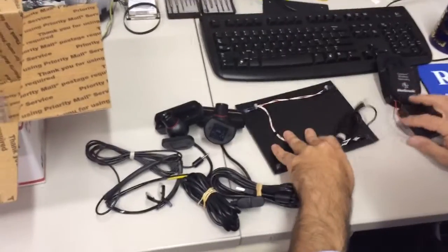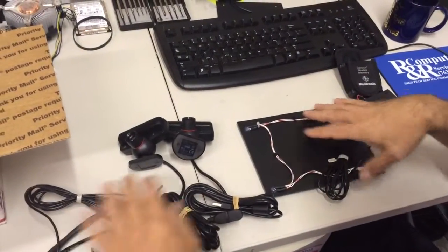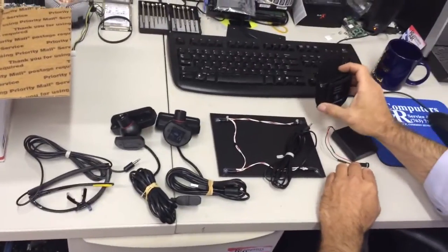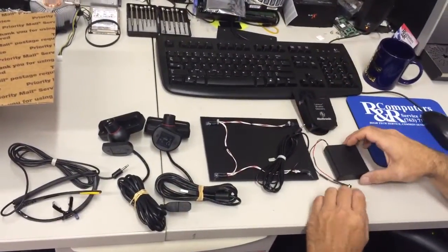Here's the kit: glasses, cameras, glasses, cameras, calibration board, belt mount, or coin door mount.